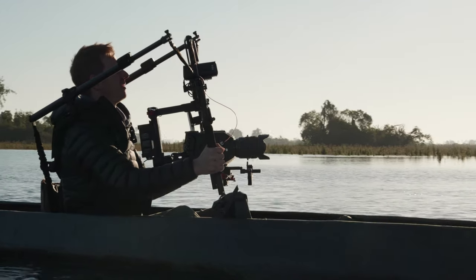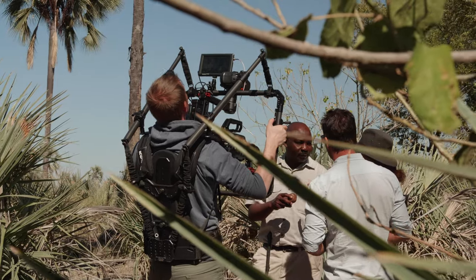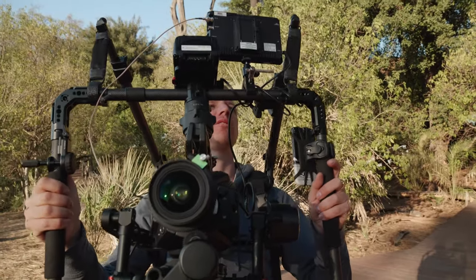In Africa on this project, using the ReadyRig for the first time with all this kit, I wore it for five and a half hours one morning and just took it off after that — no pain, no complaints, nothing. It's really like a backpack and super comfortable to carry. It was the only way to get that shot, because you can't ask the lion to wait while you configure your equipment. You've got to be ready for wildlife — it will never wait for you, so you need something that can be ready at all times.